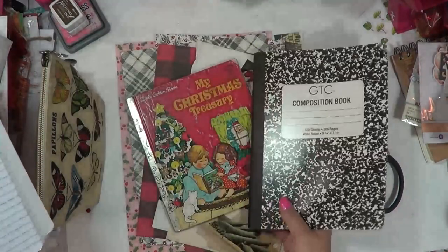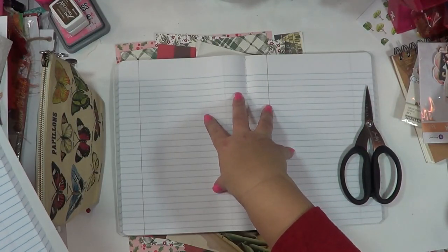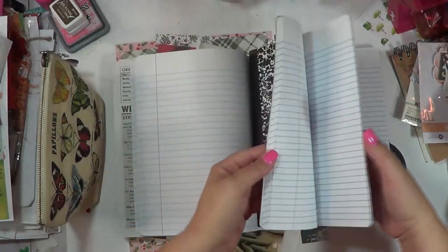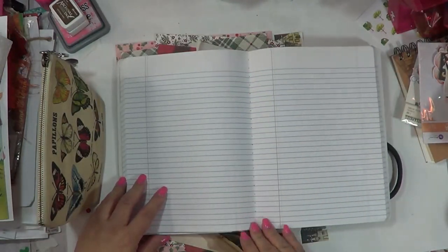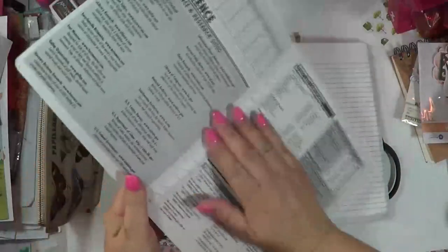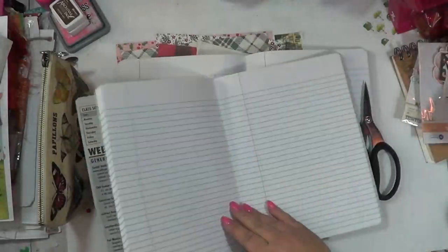I wanted to come on and show you guys how I put together a composition book. There was a question on how to add papers into the stitching — how you put random pages or junk in to make it more of a junk journal type by adding different elements of paper. I also want to talk about how I'm going to document my Christmas. I'll kind of talk about that as I go along. What I've done is I've removed the stitching.